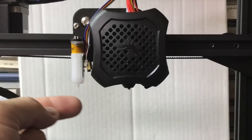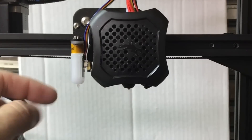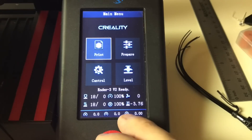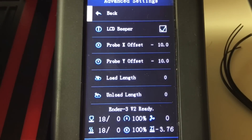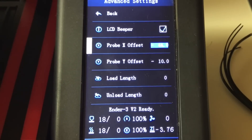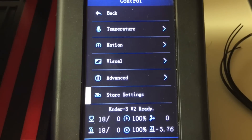We have to tell the firmware where the BL Touch is relative to the nozzle, giving it an X, Y, and Z offset. For X and Y: from the main menu go into the control menu, then into the advanced menu, and you'll see a probe X and Y offset. Measure the offset in X and Y — you don't have to be exact — then enter a negative value for both. I measured negative 44 for X and negative 6 for Y. Go back, scroll down to store settings, click that, and those settings are saved.